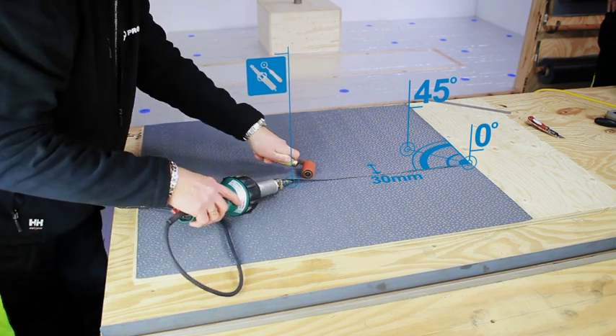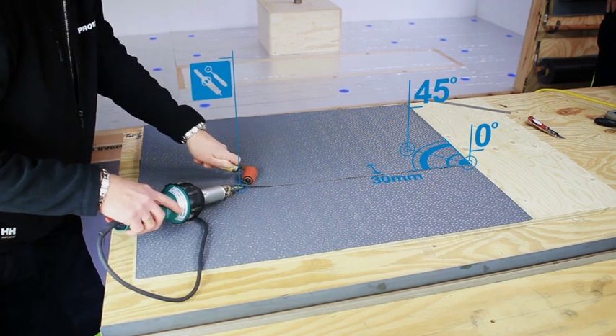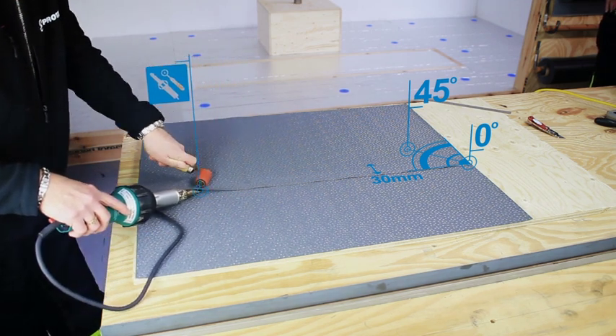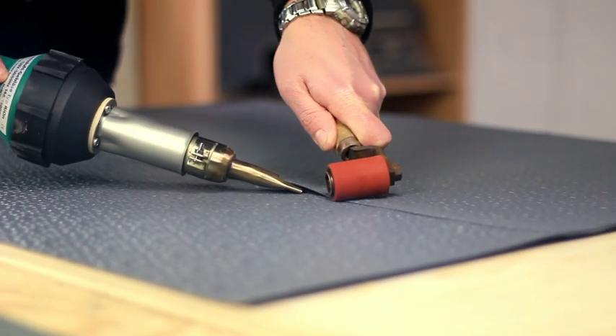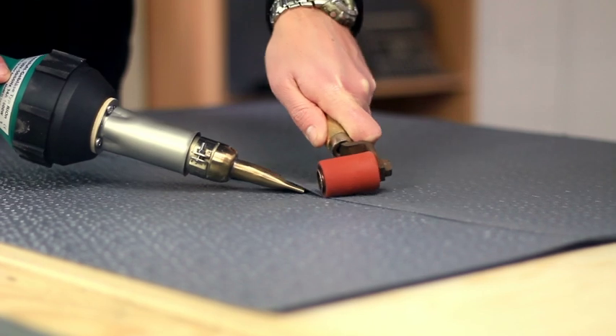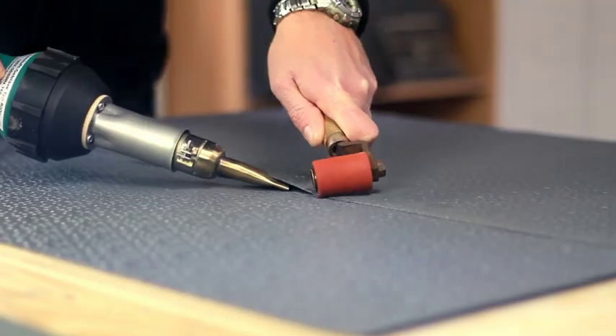Tilt the nozzle up slightly at the front, with a distance of 10 to 20 mm from the nozzle opening to the pressure roller. Roll back and forth in parallel to the nozzle opening to create the pre-weld. Repeat the process with the final weld, ensuring that an even melt-out of PVC can be seen.